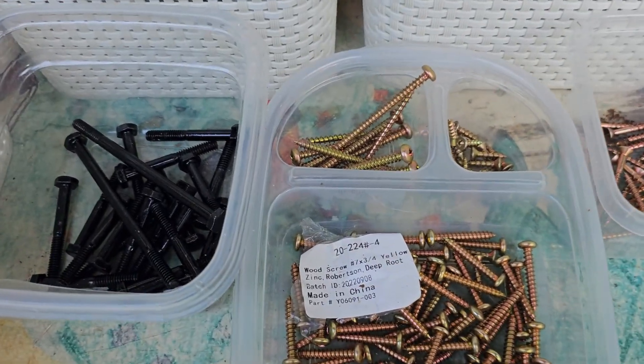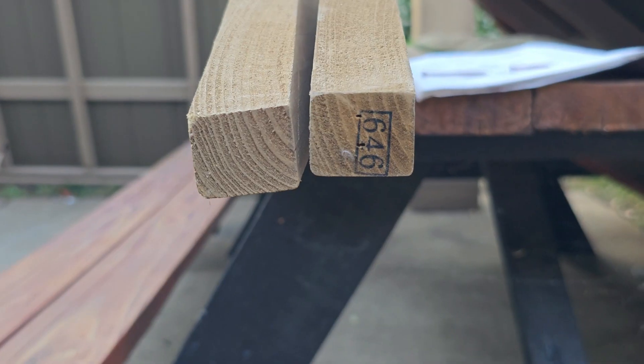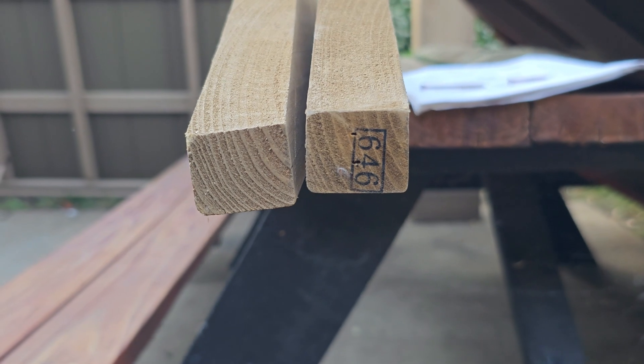Also, on the wood, it's only labeled on one side. So keep an eye on the wood — the number is on one side of the wood only.